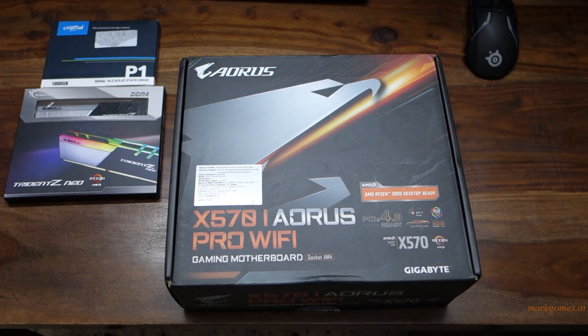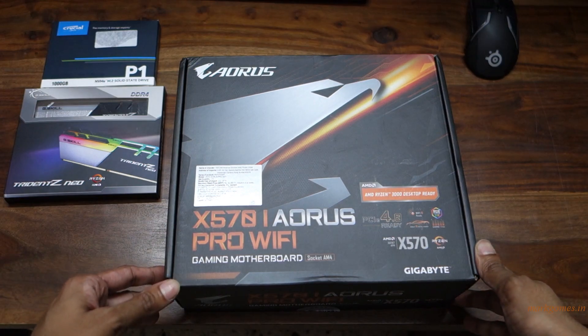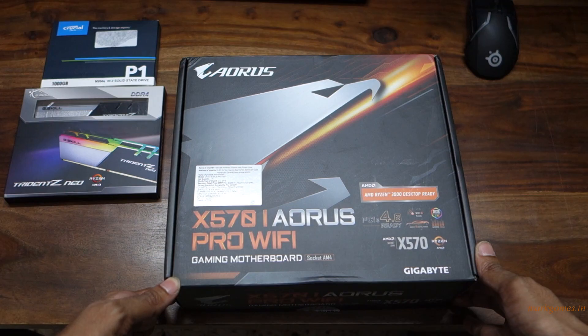Hey guys, it's been a while. This here is the AORUS X570i Pro Wi-Fi motherboard from Gigabyte. This is an ITX form factor, so extremely small and compact.